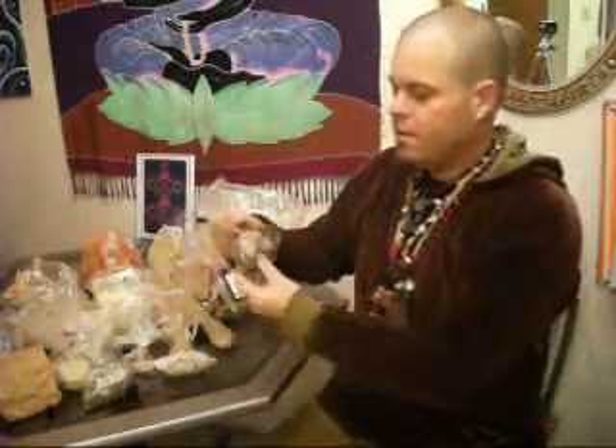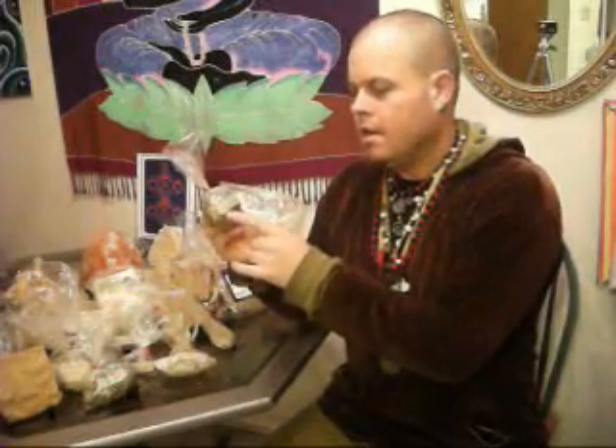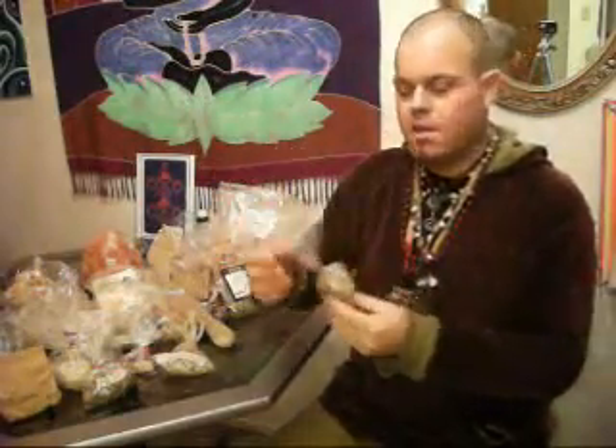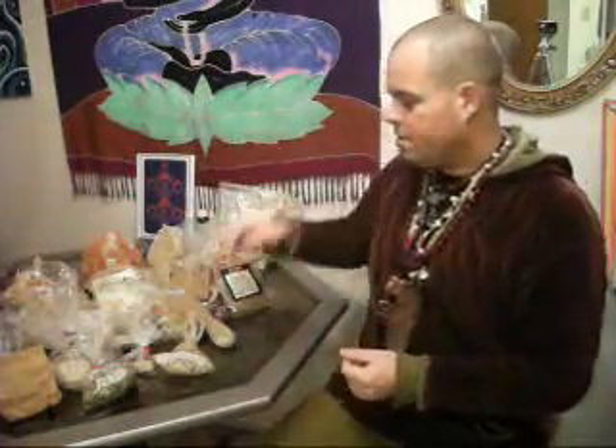Here we have lady's mantle, which is typically used for lactating women that are breastfeeding, for good, healthy milk. Also, lady's mantle grows in nature like a cup and holds water. This is good for leaky gut as well — because in nature it holds water like that, it's also good for the intestines and leaky gut, where the actual strands of fiber that hold the intestines together become opened up and actual fluid can leak through.